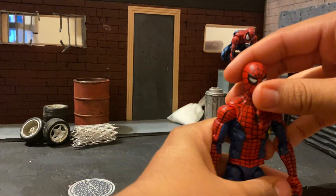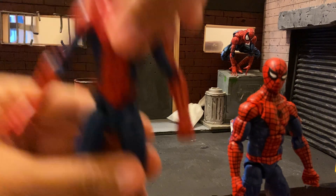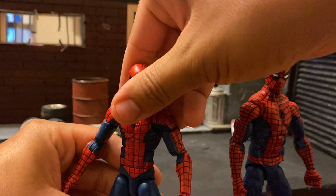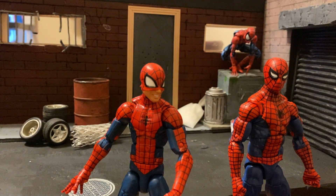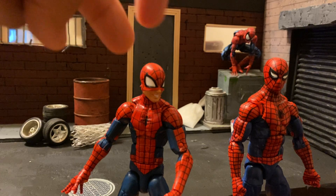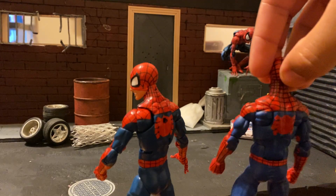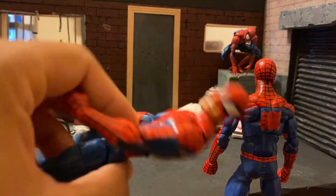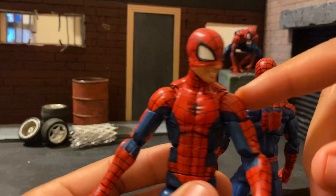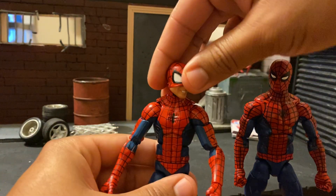I want to compare it to what everyone thought was the greatest Spider-Man figure that Hasbro has done, and that is the Marvel Legends Pizza Spider-Man. I got to tell you, I didn't think it was amazing — I thought it was great, but not as amazing as everyone else thought. A couple of reasons: the shininess. I don't really like when figures are shiny like this one. It seems like in this new retro wave they've got a new kind of matte finish, so if you're taking pictures it's not this shiny plastic that the light glares off of.